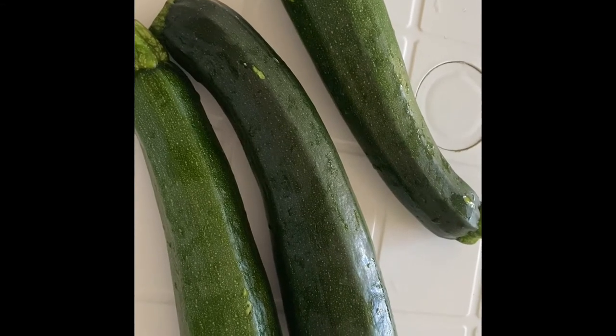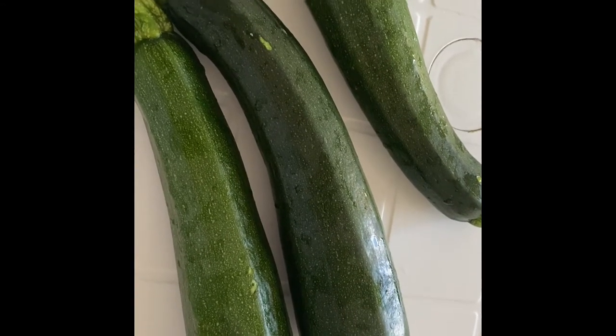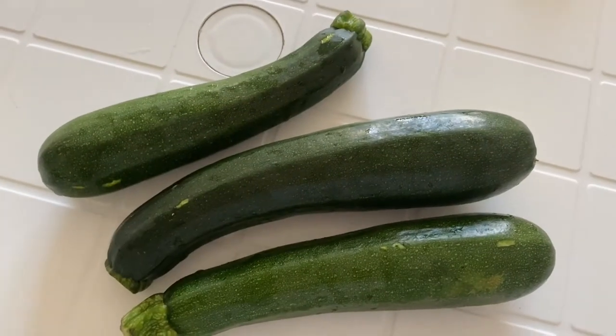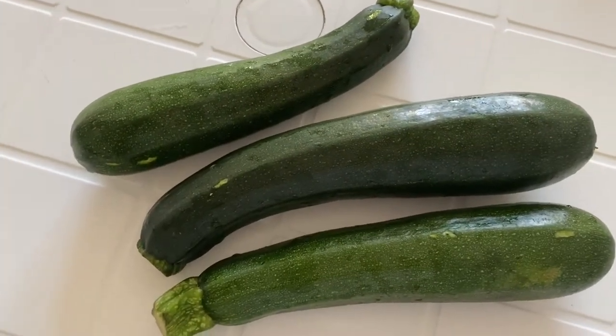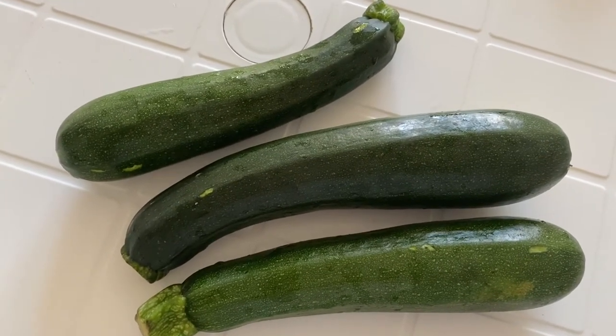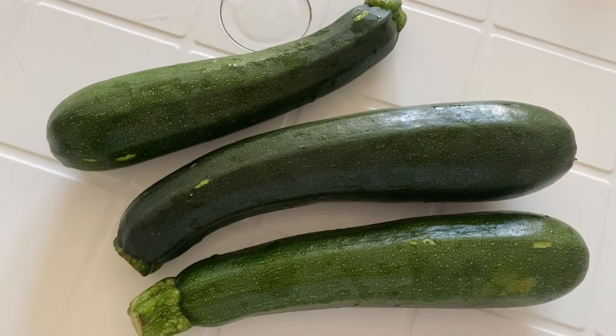Hello everybody, welcome back to my channel. Today I'm going to show you how to make a zucchini roll. As you may know, zucchini is also known as courgette in the United Kingdom; in the United States it's mostly called zucchini.